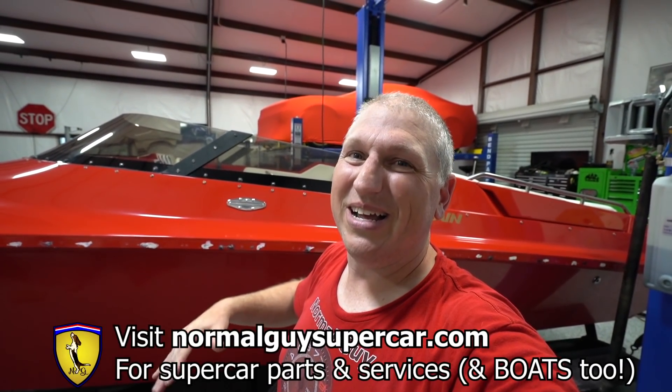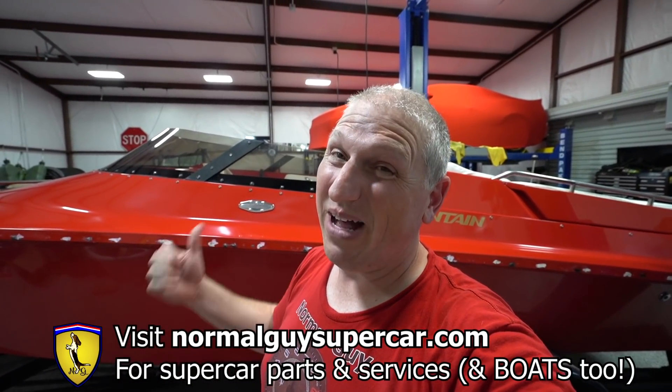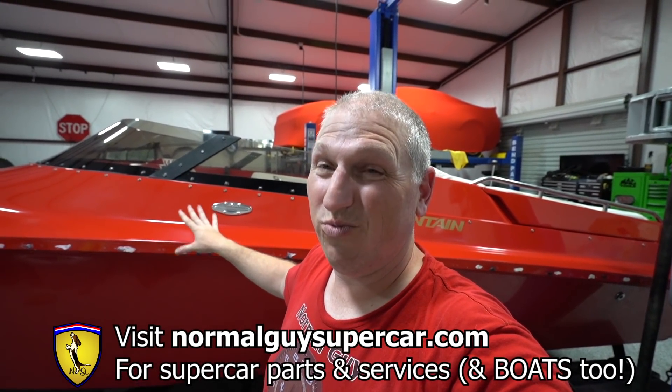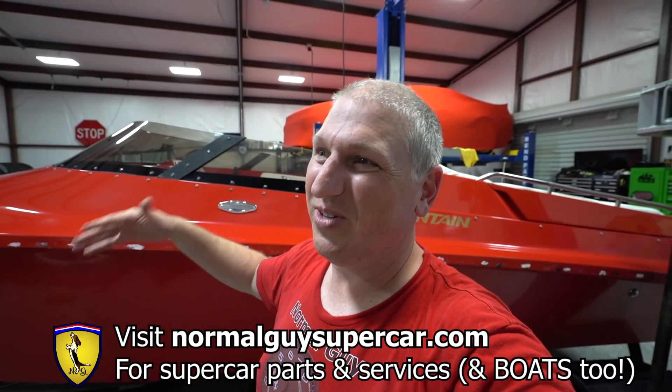Don't forget, all of these Glide Coat products are available on our website normalguyssupercar.com — use code NGS10 for 10% off. We have stuff for marine and your car: polishes, ceramic coatings, waxes, all sorts of car care. I'm really pleased with the products — they did a really good job. We're going to be using them on Adam's car very soon, so stay tuned for that. You guys are amazing — thank you so much for watching, and we will be doing a lot more car stuff!